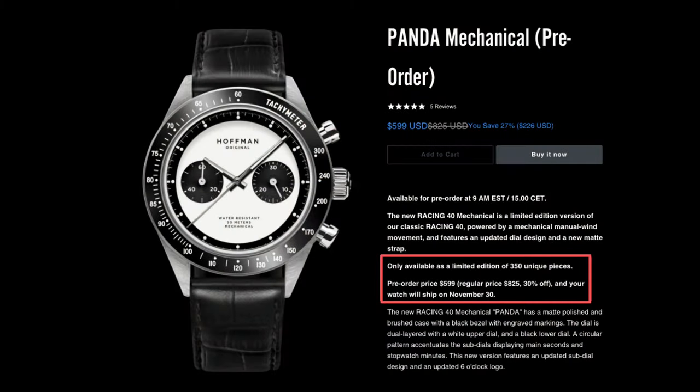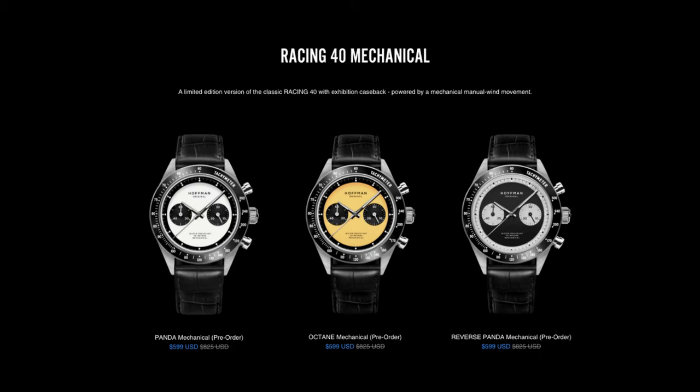You'll have to be quick — head over to their website because the early bird special is only for a limited time and they only have limited quantities, about 350 units. They will be offering this watch in three variants: the panda dial, the reverse panda, and something they call the Octane, which is a vintage yellowish patina sort of dial.